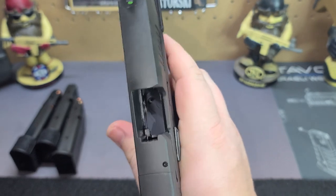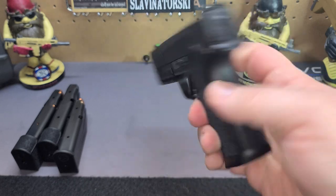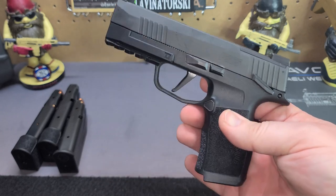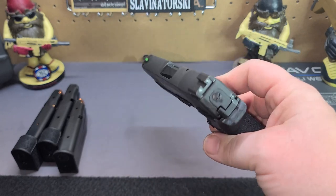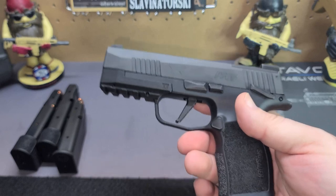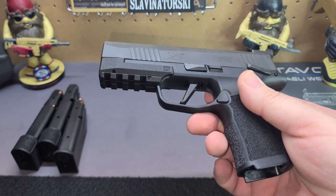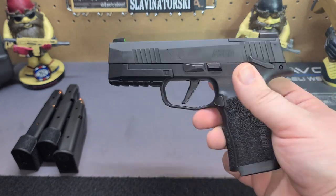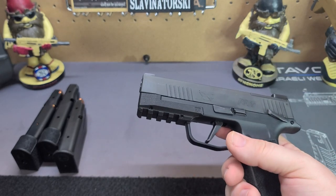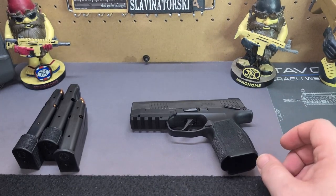Just to confirm, since we just put the magazines in - there's nothing in there to worry about. Let me know in the comments section what you guys think. Do you hate them, like them, love them? Have you found some cool accessories? I'm really, really liking it. SIG is coming out with more versions - I believe they just announced their 380 version, which will be pretty cool.